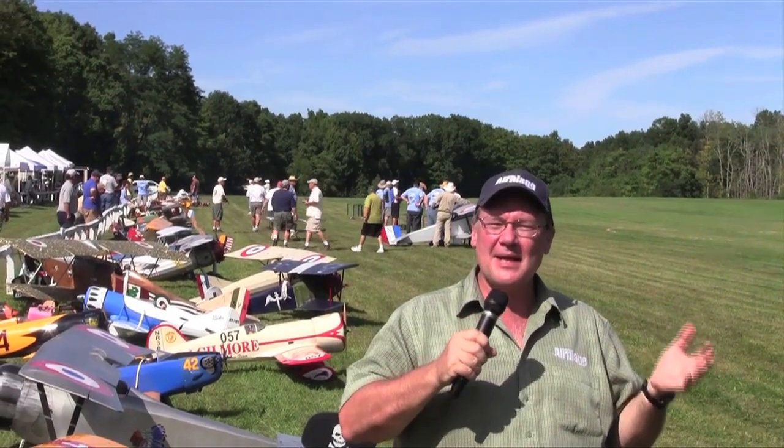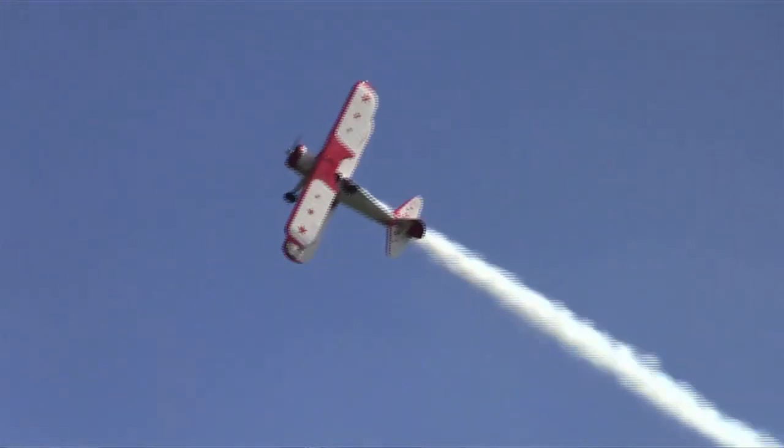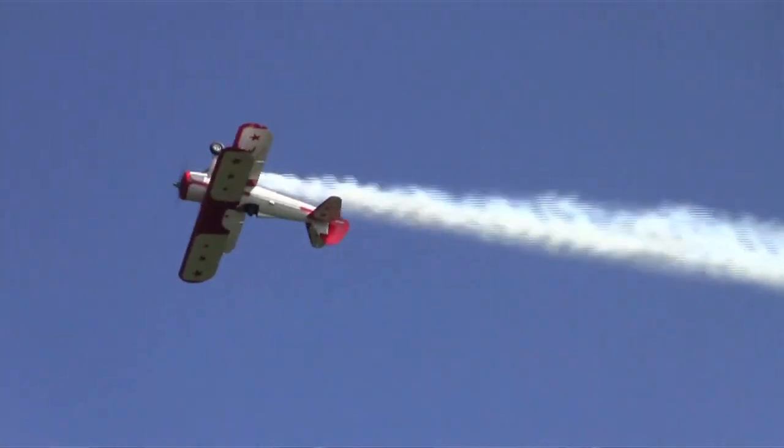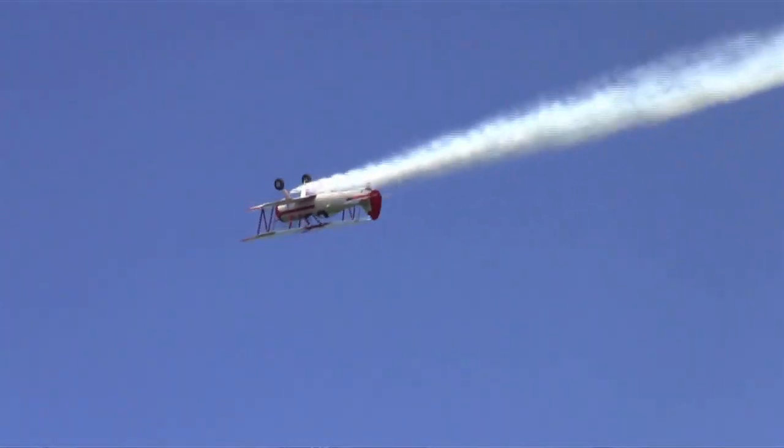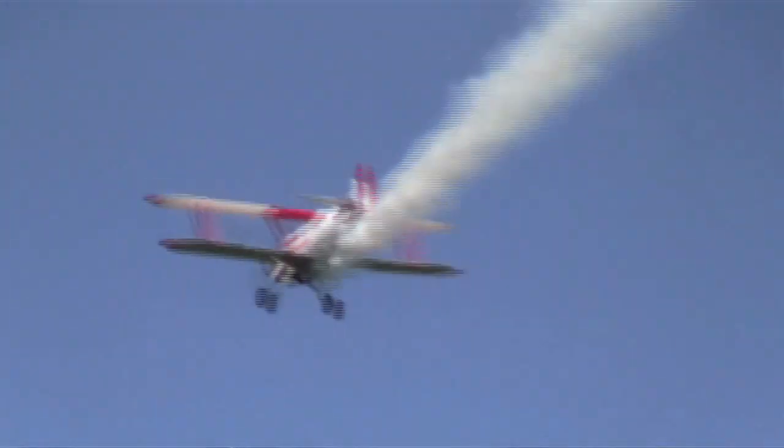Thanks, Hope. I'm here at the 45th annual RC Jamboree at the Old Rhinebeck Aerodrome in Rhinebeck, New York. And I have to tell you, this is a magical place. It's full of vintage and antique airplanes, and it's just amazing what you see here. There's full-size taking off and landing all day. The modelers here are all friendly and have all sorts of airplanes from World War I all the way up to the classics. We have Stearmans, we have Fokkers, we have SPADs and everything in between. So it looks like it's going to be a great day. Let's take a look and see what we have down the flight line.